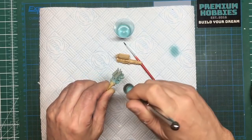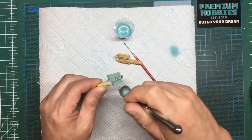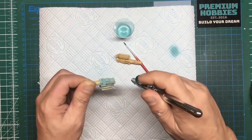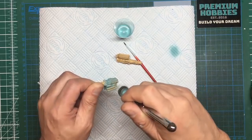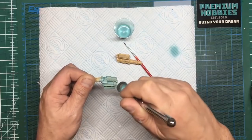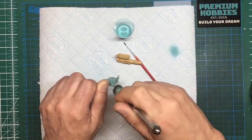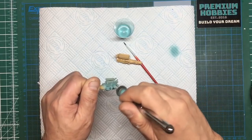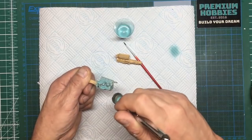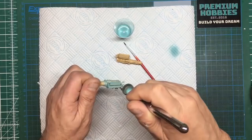Obviously if you're going to have your bonnet or hood displayed open, you might want to add some detail to the engine. I'm not going to be doing that — certainly not on the long wheelbase anyway. I may add something to the short wheelbase; we'll see. If we're going to weather this out with a wash of oils and stuff, you don't need to be too worried about how good it comes out.